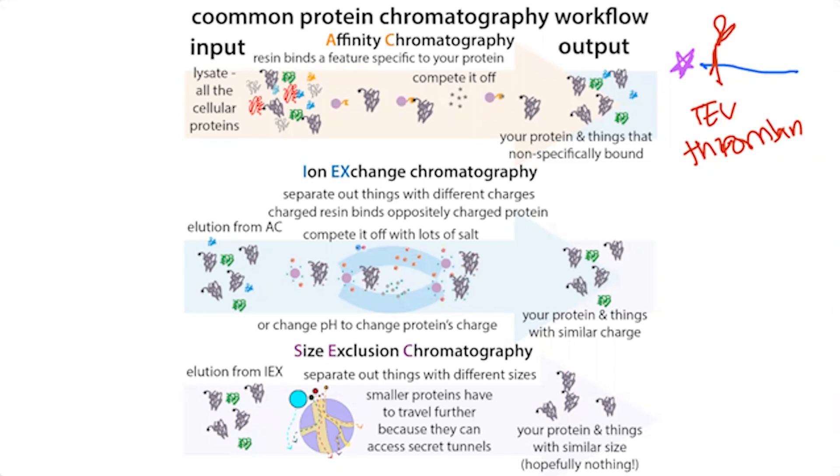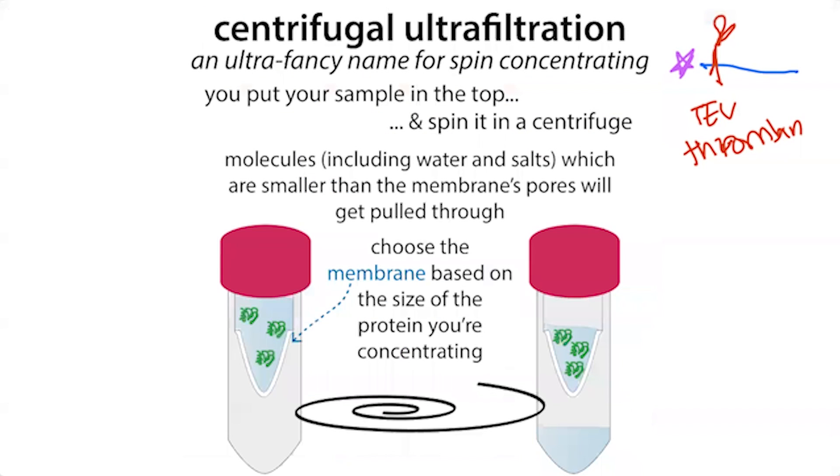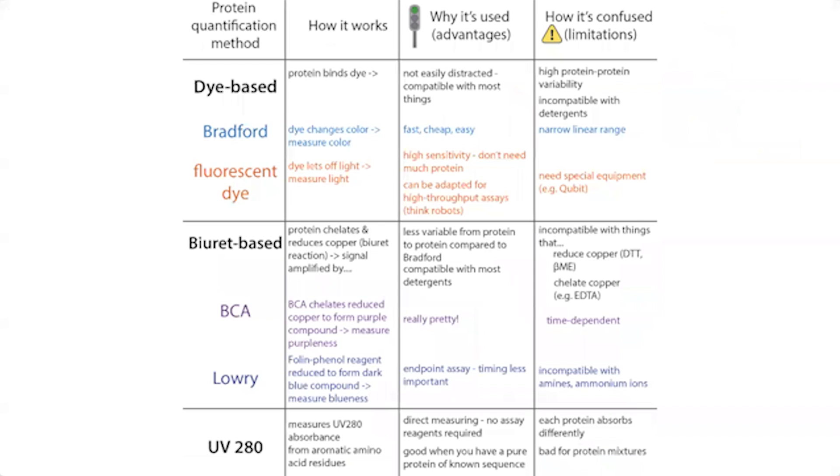At the end of the day, you're going to concentrate your sample and before and after concentration you'll want to know what the concentration is. There are various methods to calculate the concentration of a protein — dye-based methods like a Bradford assay, which turns a bluish color, or UV spectroscopy methods like we talked about with DNA, measuring at 280 nanometers wavelength. We can measure the purity as well and get the concentration value for our protein.